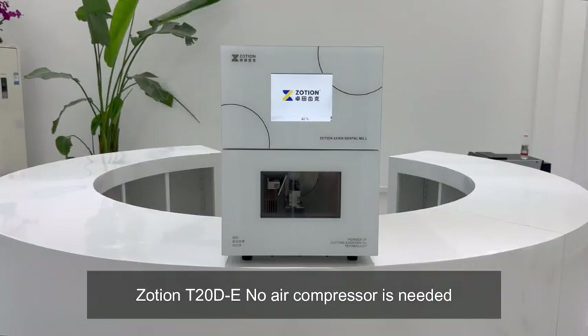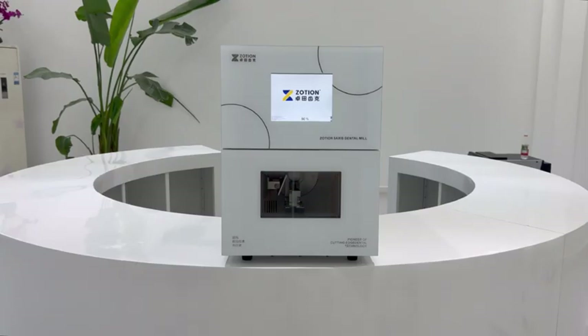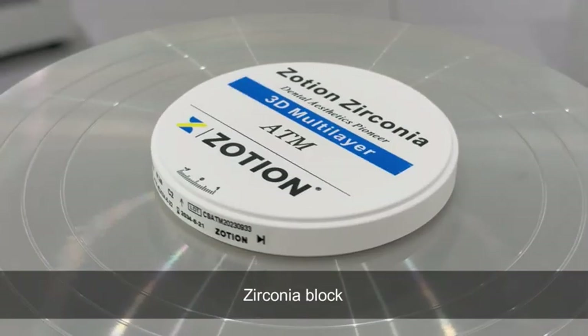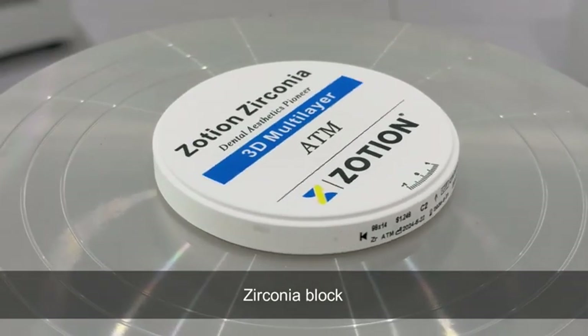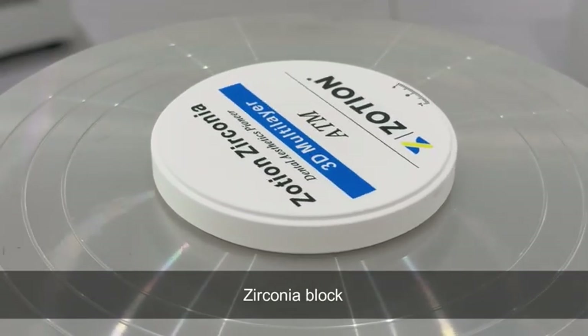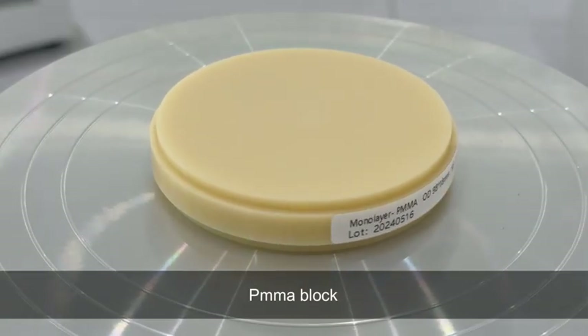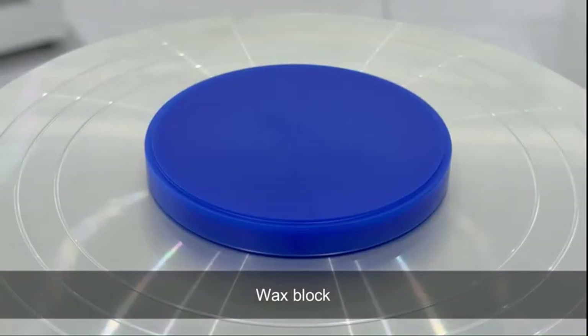Zosian T20DE — no air compressor is needed. Supported materials for the T20DE Dental Milling Machine include Zirconia Block, PMMA Block, and Wax Block.